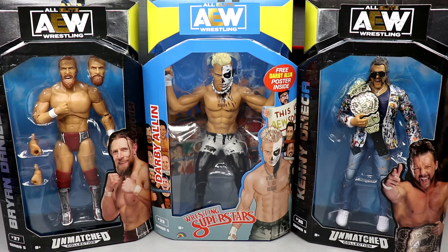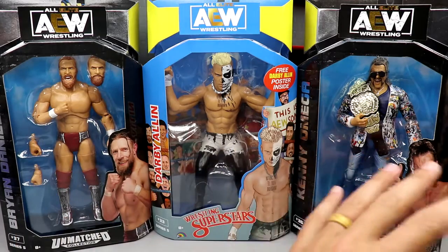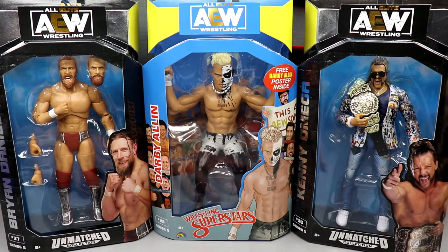We have AEW Unmatched Series number 5: Brian Danielson, Kenny Omega, and Darby Allin. Very, very excited for this wave. I think these figures look great. I feel like we've been waiting on this Darby Allin for years. And this Kenny, I am ecstatic about. And this Brian Danielson — I think it's the best action figure of him ever made.